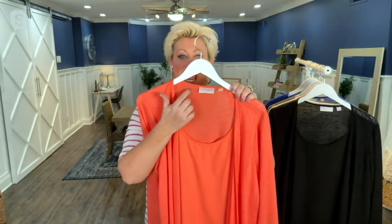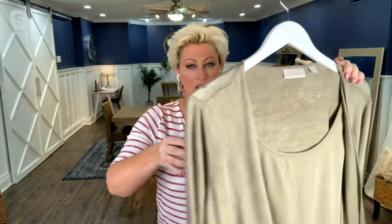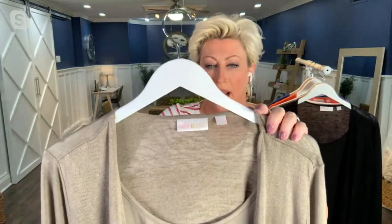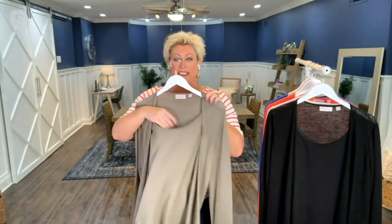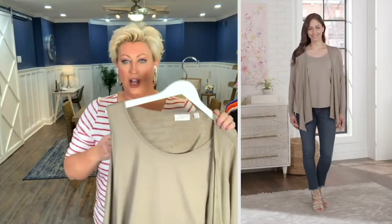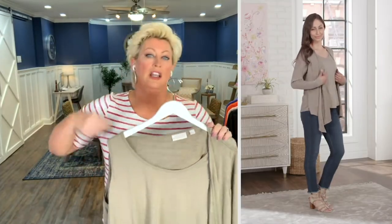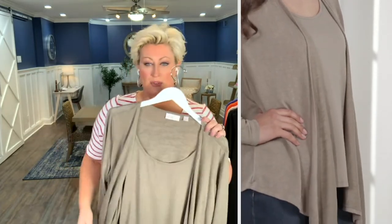Slub knit is a high-low variation. Let me get the light olive so maybe you can see it a little better. Do you see the variations in this slub knit? I'm holding it up against the light so you can really see it. It has this high-low knitting process, and then it has this tank insert — it's sewn in. You're not going to have to worry about fussing with the shrug or anything. It's already sewn in for you.